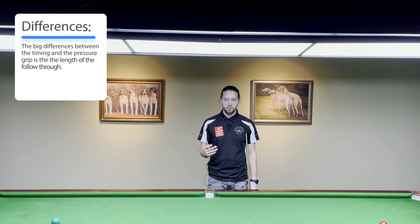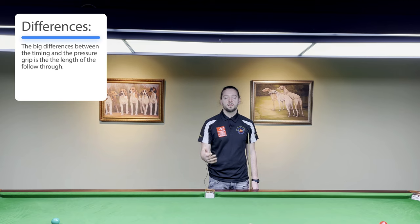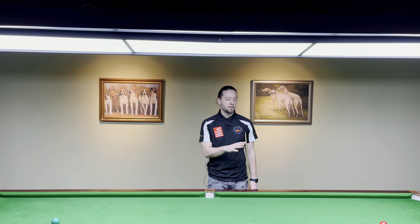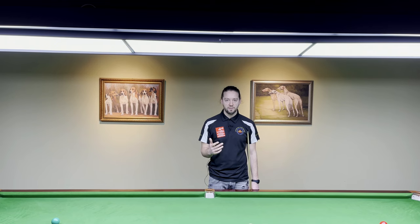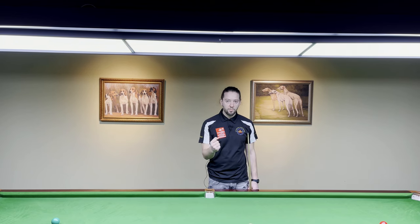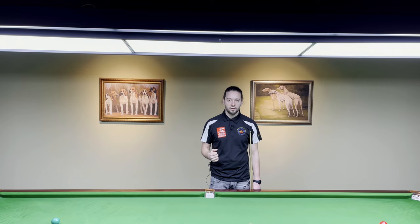The big difference between the timing and the pressure grip is the length of the follow-through. So if you've decided what length of follow-through works better for you, that may help you choose the right grip. I'll play a few shots around the black and pink area with both grip types to show how the overall technique changes depending on which grip you use.